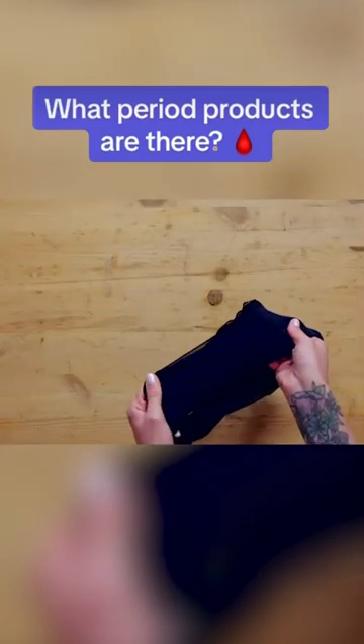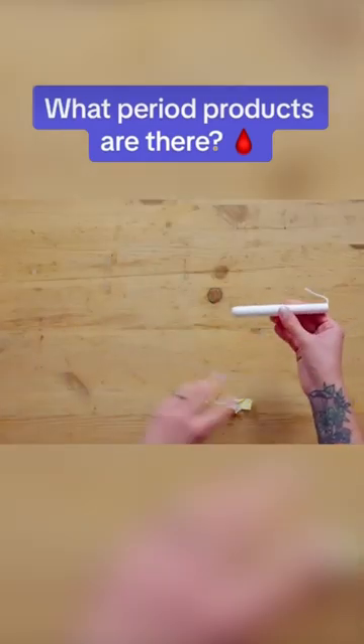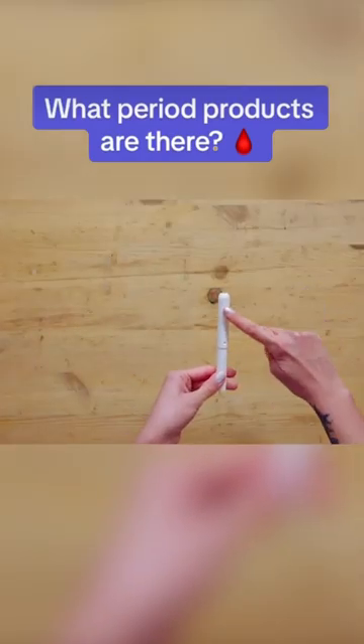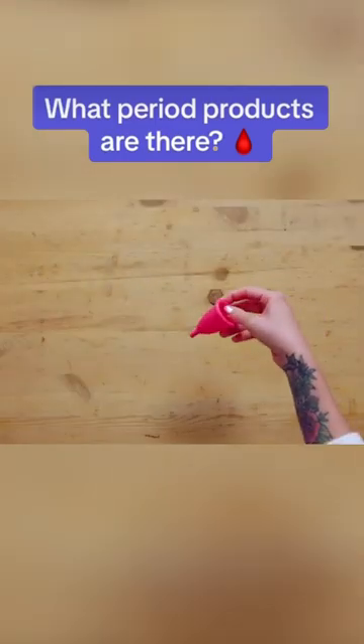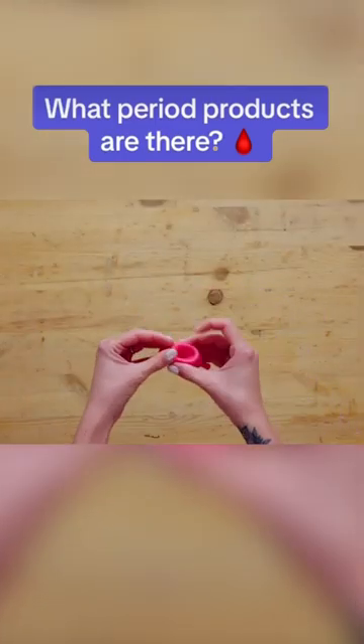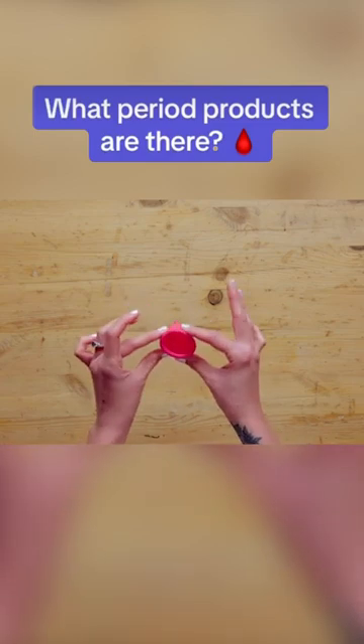Period pants — just wear and wash and then wear again. A tampon — these can come with an applicator or without, and they're disposable. And a menstrual cup — squeeze it in half and in it goes. Take it out, wash it, and then use it again.